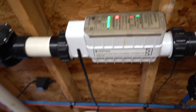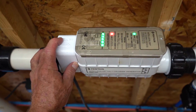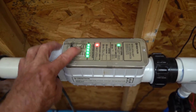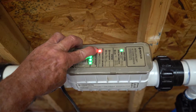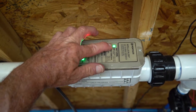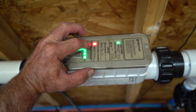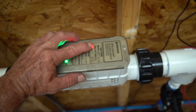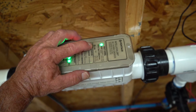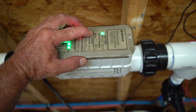Here is your salt system. We don't have the flow going right now, but normally you should have green lights all the way here. The flow light should be green and the salt light should be green. If the flow light is not green, there's some kind of blockage preventing water from returning. If the salt light is not green, that means you need to add a bag or two bags of salt.